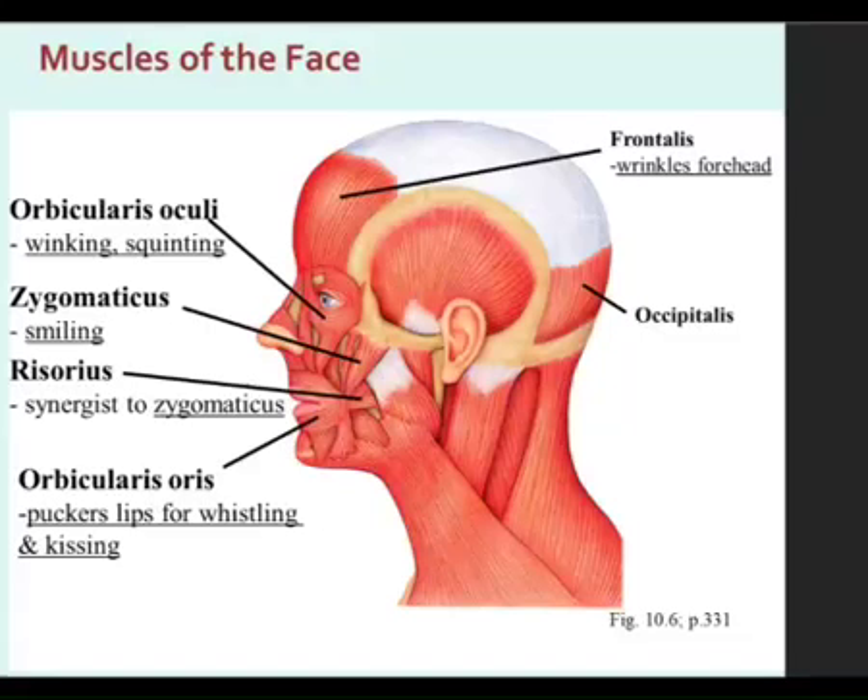This one's not labeled, but the one right here between the trap and the sternocleidomastoid — we covered it — splenius capitis. Anything attaching to the skull would be a capitis muscle, so splenius capitis is right there in between those two.